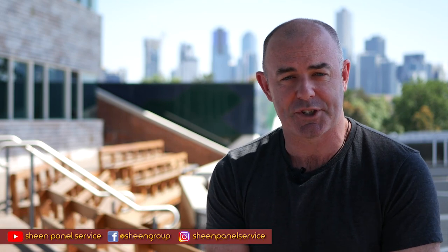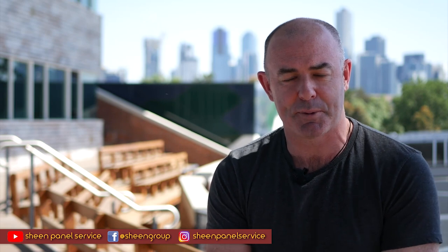G'day everybody and welcome to the first ever edition of The Sheen Show. We're very excited about this. My name is Daniel Half and I'll be with you through the series as we learn a little bit more about what happens behind the scenes at The Sheen Group. The Sheen Panel Service boys and girls have got 27 panel repair businesses across the state of Victoria. They are massive and they're bringing us this program to you today and every month here on The Sheen Show.